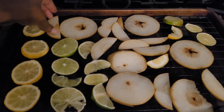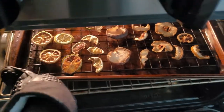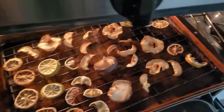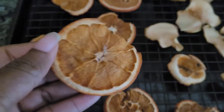Sometimes if I need to leave the house, I'll turn the stove off. In this case, I did turn the stove off because I needed to leave and run an errand, so it stayed in the stove and I didn't continue on until the next day. I turned it on that morning, got an extra two hours in, and it was completed.